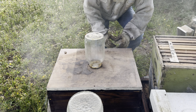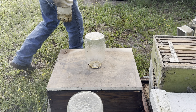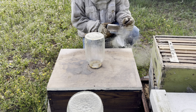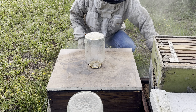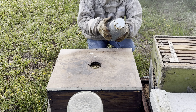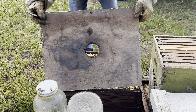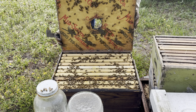Alright, let's look at them. They're going to be kind of grumpy probably — it's a little cool out this morning. They're not flying yet, so we'll go ahead and give them a little bit of smoke to calm their nerves a little bit. They got a good population of bees going.